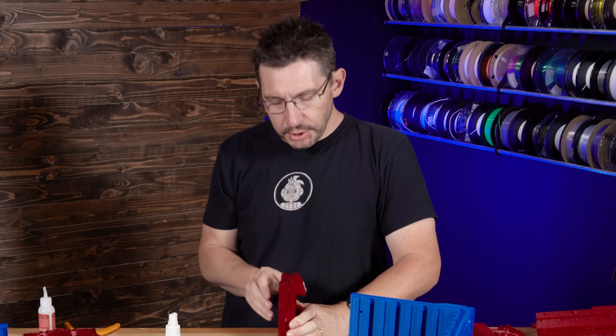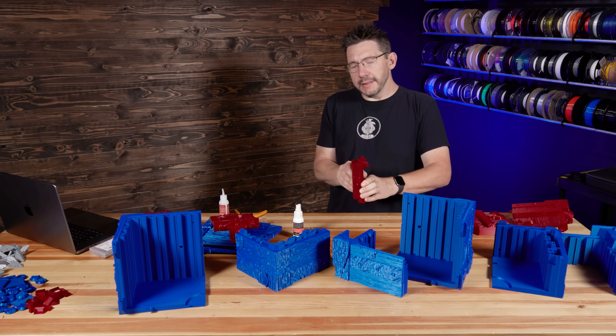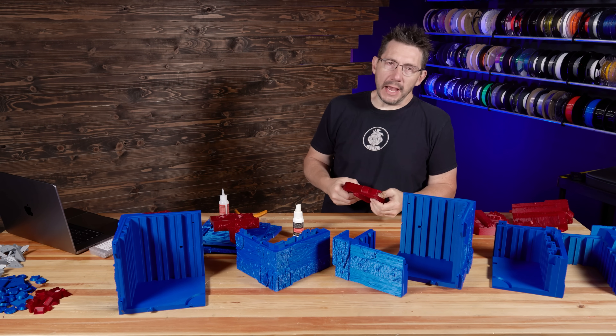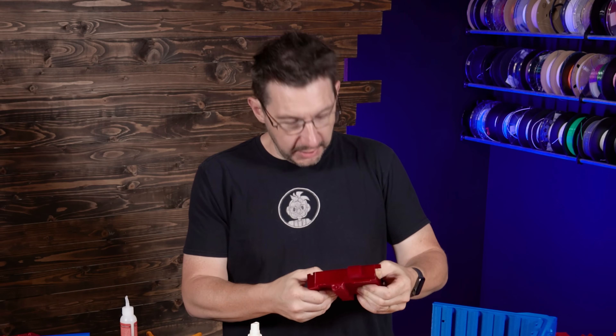Having a nice flat edge to line up the parts does help. I know that they're not finalized on the STLs so they might add registration marks. We'll see. By the way, these are going together actually pretty easily.